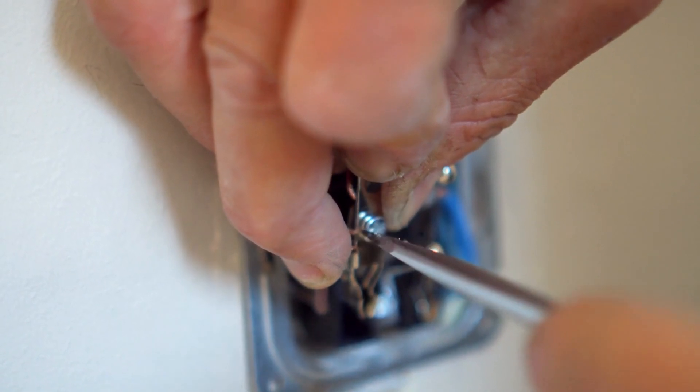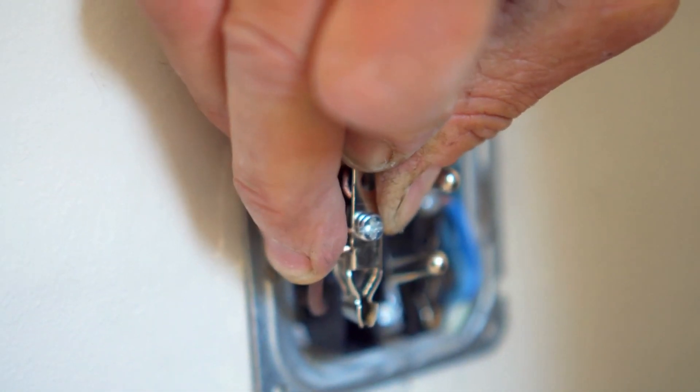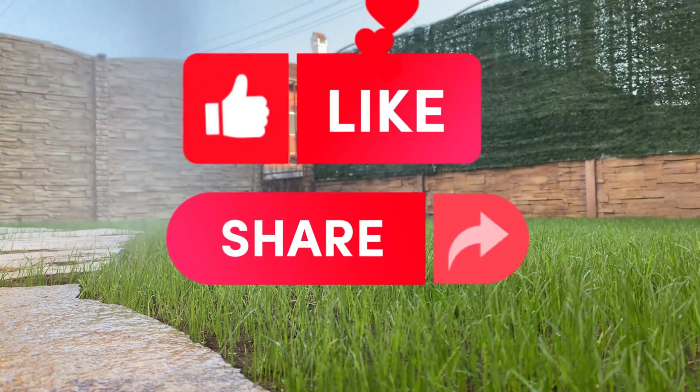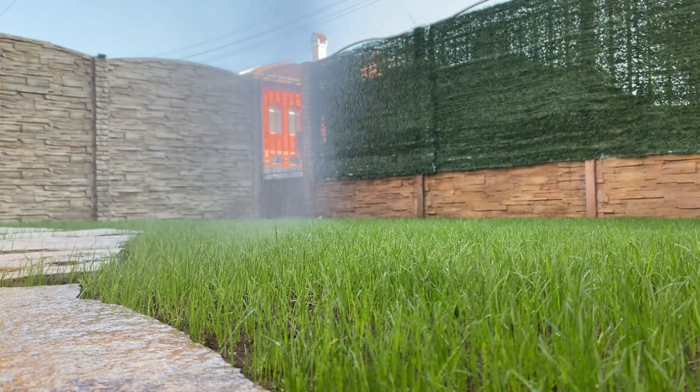So, there you have it. Installing an electrical outlet in your yard should be easy to enjoy outdoor lighting and other advantages. Leave any queries or comments down below and share this video. Till next time!